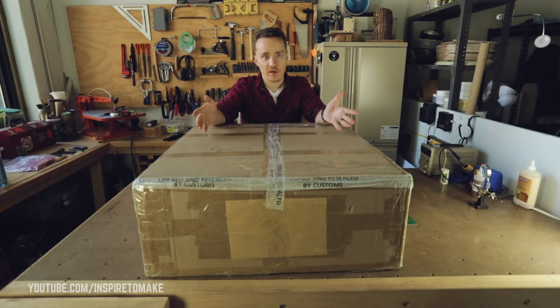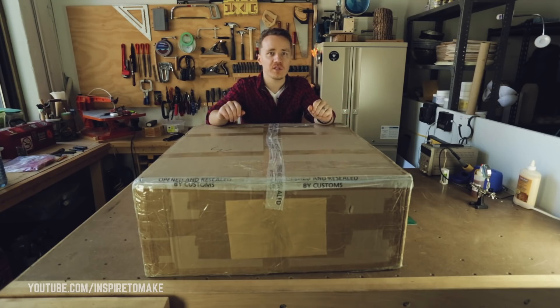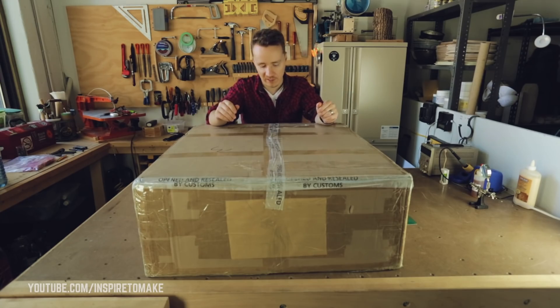I got this thing in the mail. What you see in this box is what I believe is the world's biggest consumer-grade 3D printer — the CR10-500. Its printing area is 50 centimeters by 50 by 50. It's insane. I'm very excited to unbox this.